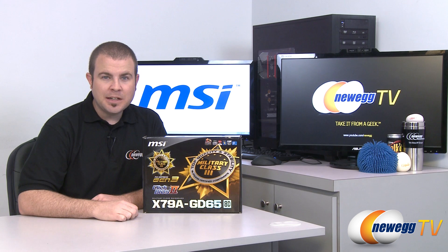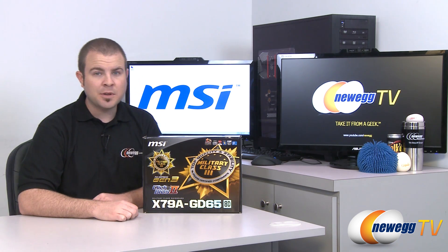Hi everyone and welcome back to Newegg TV. My name is Paul and today we're going to be doing an unboxing and overview of this new motherboard from MSI.